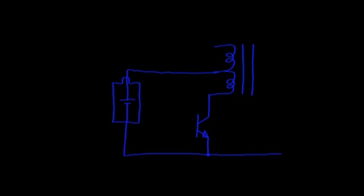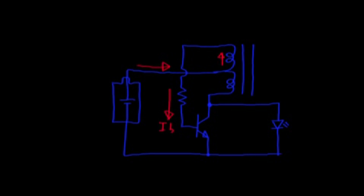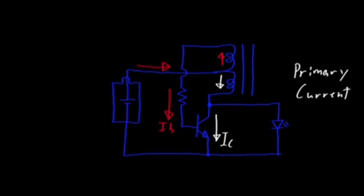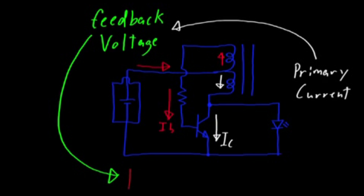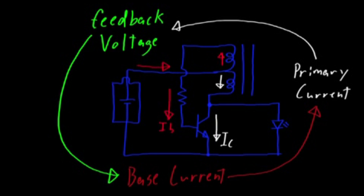JouleThiefs have a pretty clever feedback system. Initially, there will be some current through the base of the transistor. This allows current to flow through the primary coil. This current through the primary coil increases the feedback voltage, which increases the base current, which increases the maximum allowable primary current. So we have a positive feedback loop which turns the transistor on.